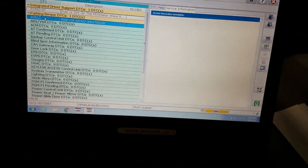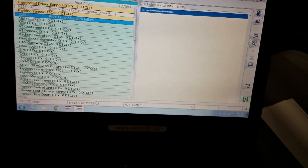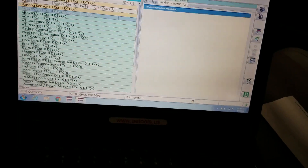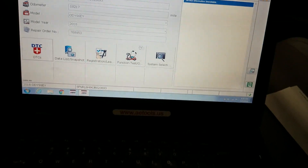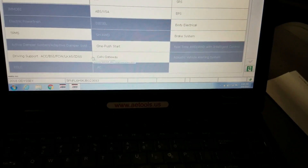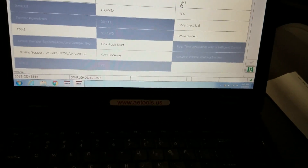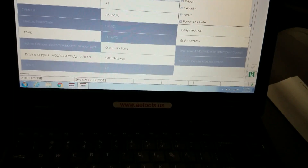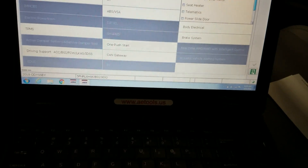It looks like we're still going to have a problem — that looks like rear first sensor. Let's go back to the main menu, select 'System,' and look for the park sensor. I'm not sure which one — maybe body electrical — let's try that. Park sensor — yes, there we go.